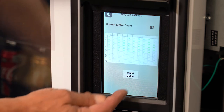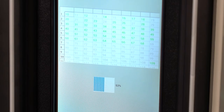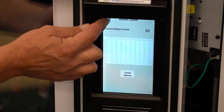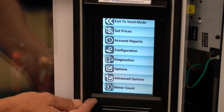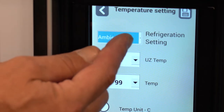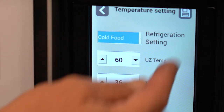Then exit out and go to the refrigeration menu, then temperature setting. Change ambient to cold food on this drop-down menu. Be sure to save by pressing this icon.